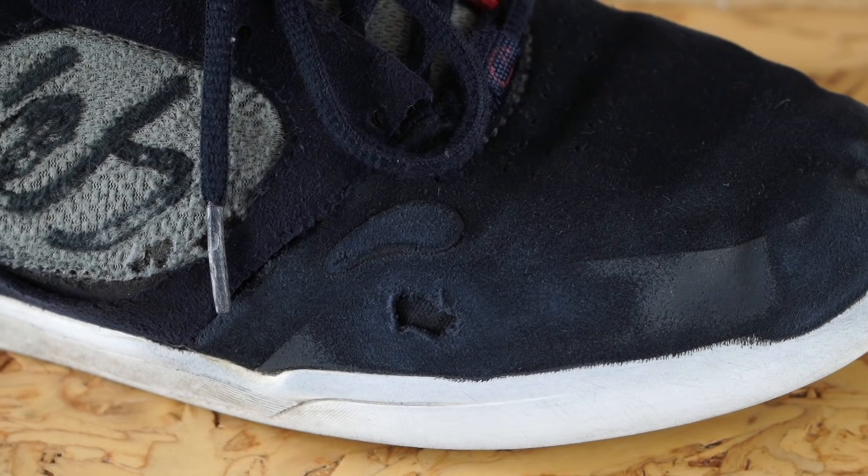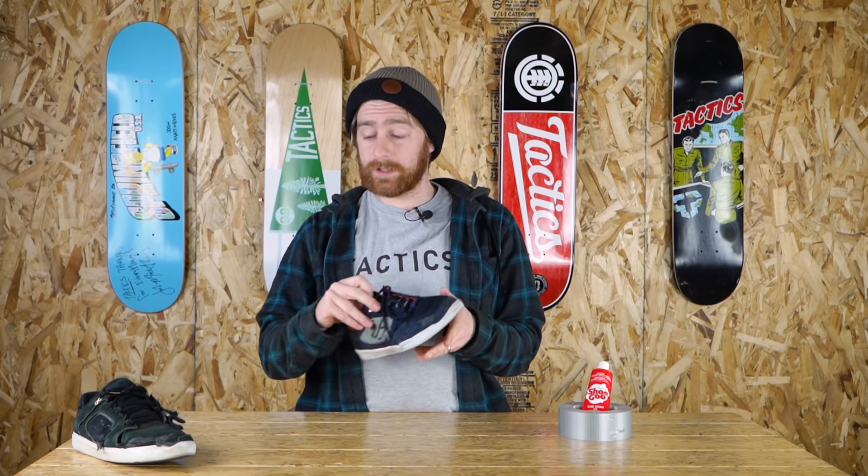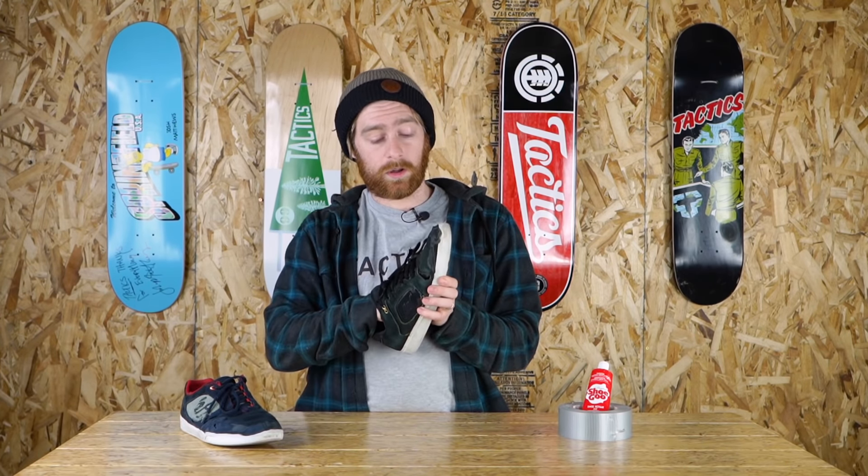I generally wouldn't put Shoe Goo on a shoe until it gets to the point where it's starting to develop a hole but hasn't gone all the way through. You can repair shoes that do have a hole all the way through, but it is a little more difficult.